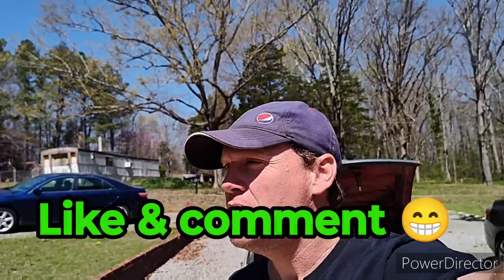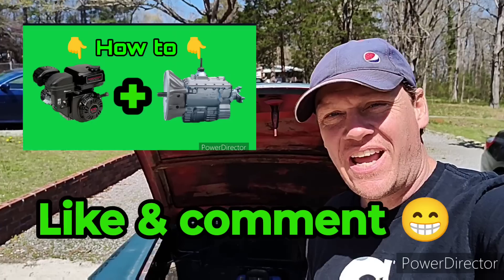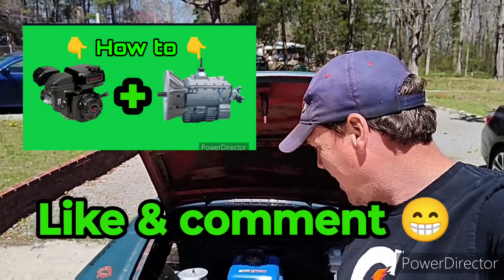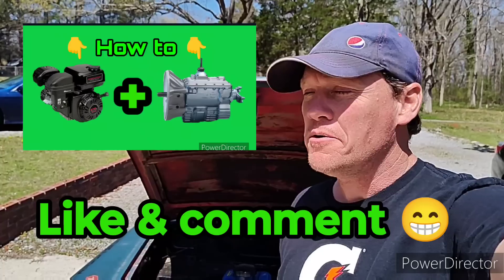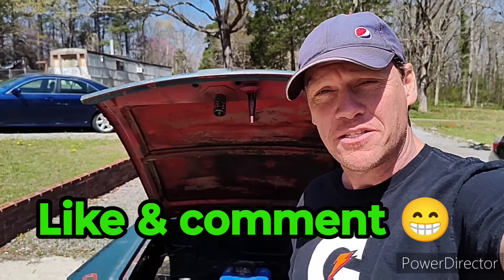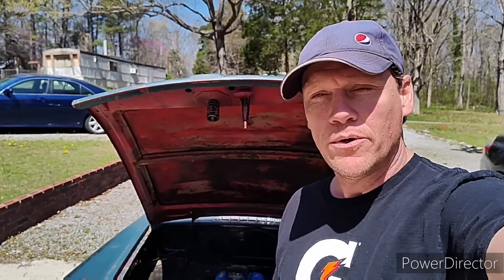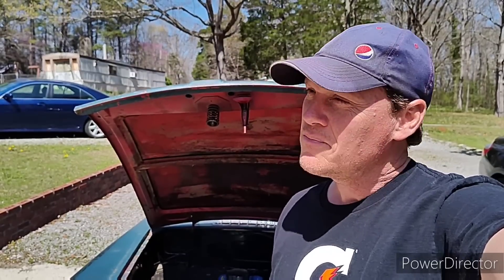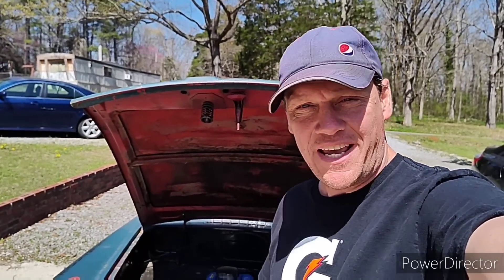Hey y'all, Chris from Key Farm. Two weeks ago I answered the question: how do you attach a small engine like an 18 horsepower Duramax or a 6.5 Predator to a full-size vehicle's manual transmission? You can see that video right up here. But today, my second most asked question is: how in the world do you shift that thing? That's what this video is all about.